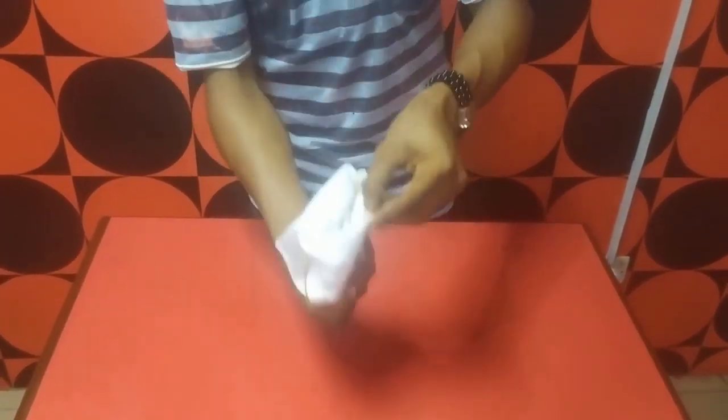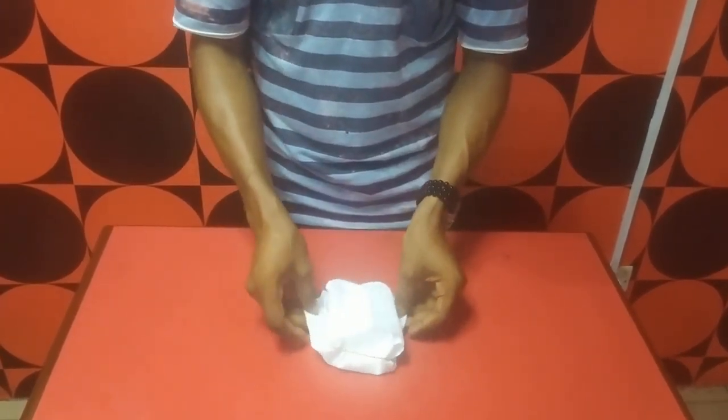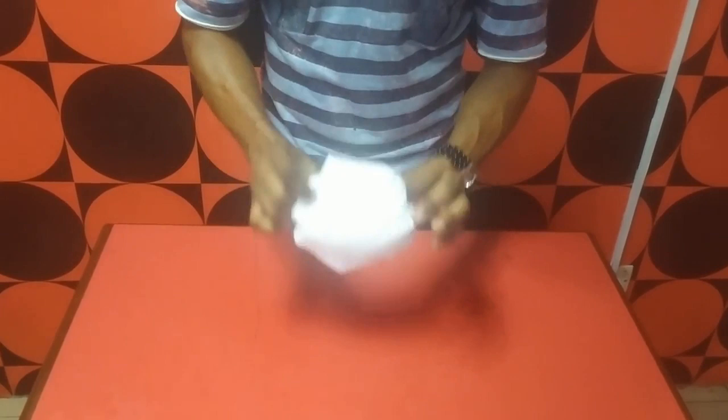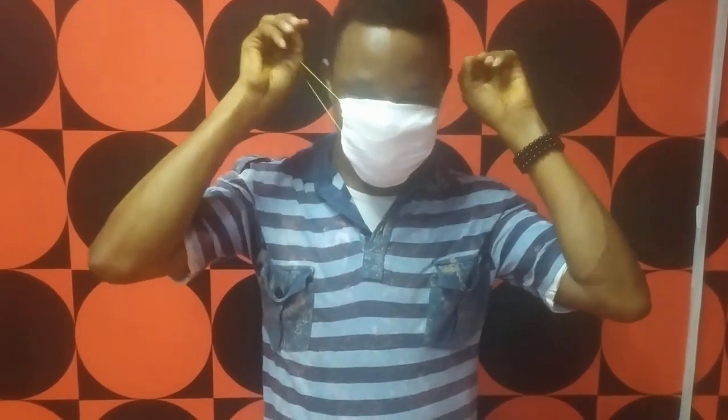So just put your hand inside — you can see — just expand it a bit, expand it a little bit, just a little bit of expansion. Then bring it back inside. So now guys, let's see what it looks like. There you have it, as simple as that. You're protected, you're covered. Stay safe, guys.